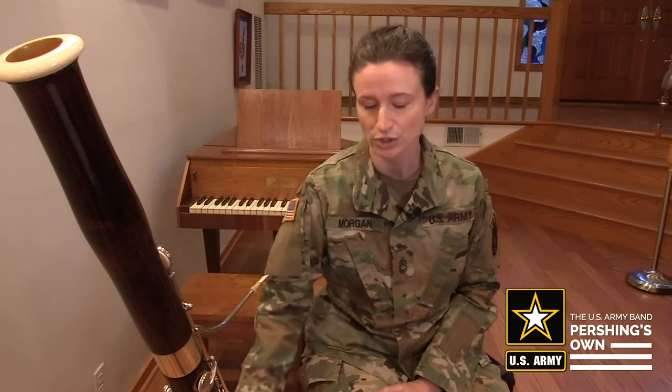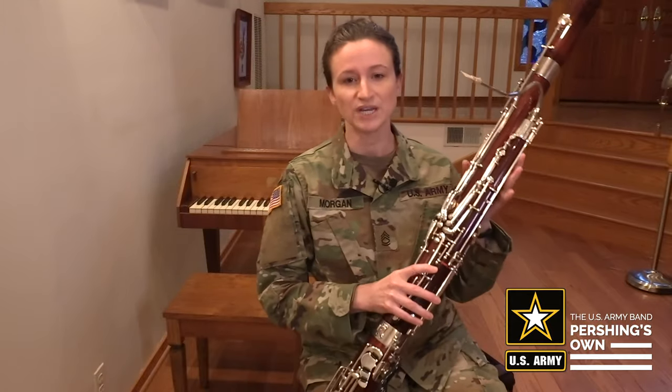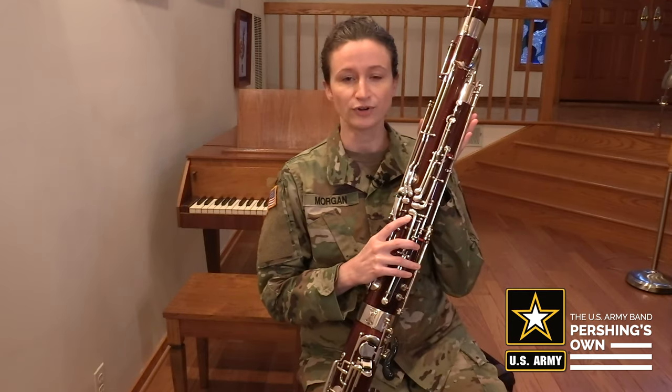Let's review the fingering for each note. All of these notes require that you keep the whisper key down. It's the left hand thumb key — consider it a home for your thumb.